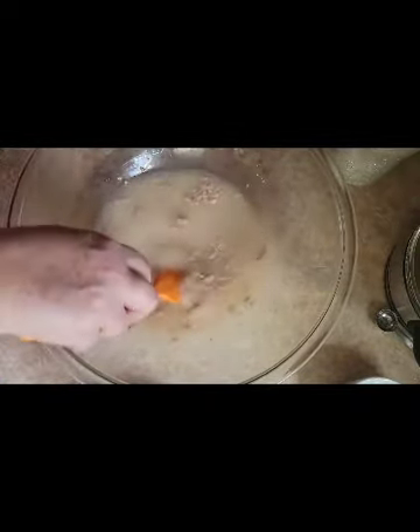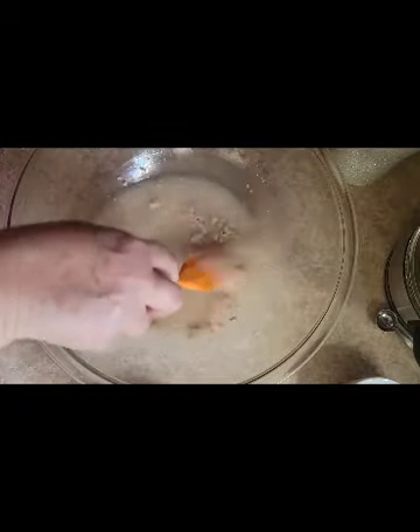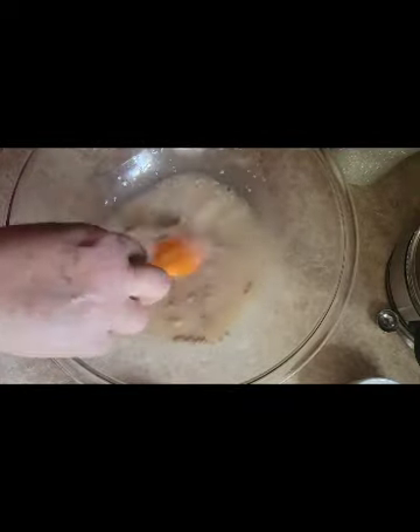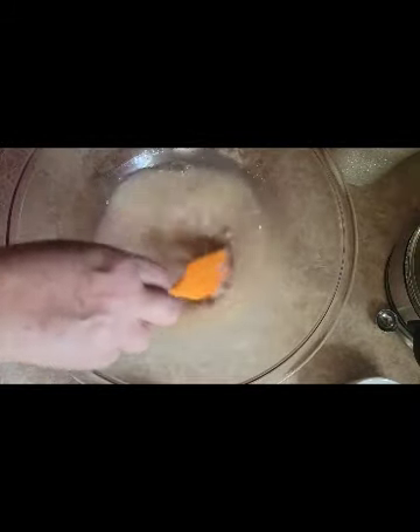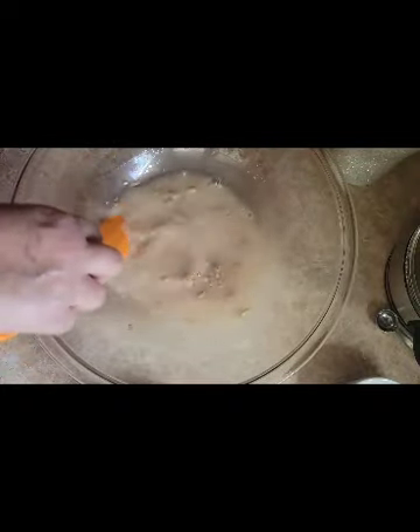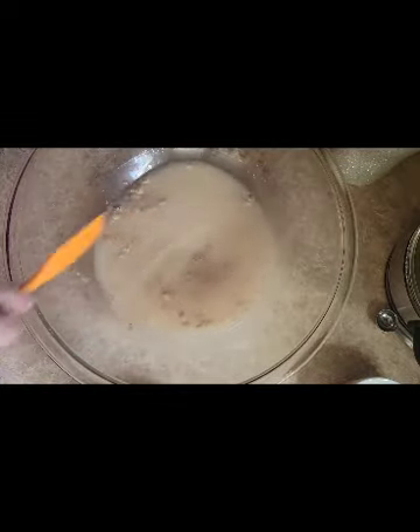Right now I have my oven set on 95 degrees, and once this is mixed I'm just going to stick it in the oven and leave it there for about five minutes. It should be all bubbly and foamy — that's the yeast eating the sugar. I'm going to get my whisk too.